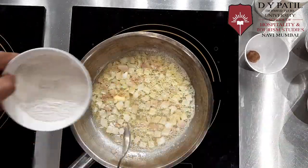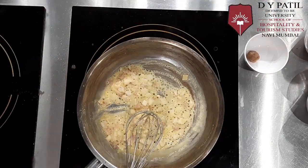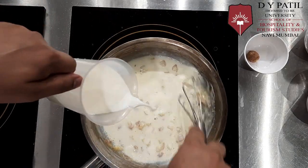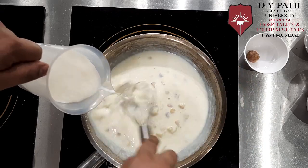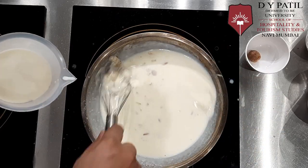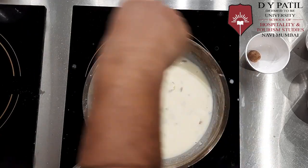Once the onions are sautéed, we will add flour into it. The flour will be of equal amount. Then we will add the milk. Make sure you whisk it nicely, otherwise there will be lumps. So we are basically making a béchamel sauce.